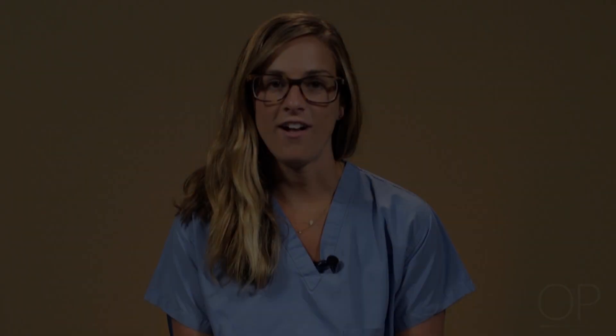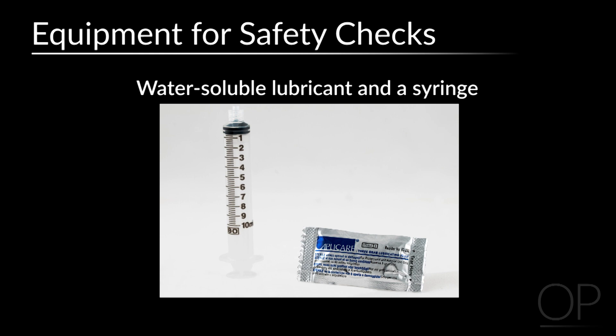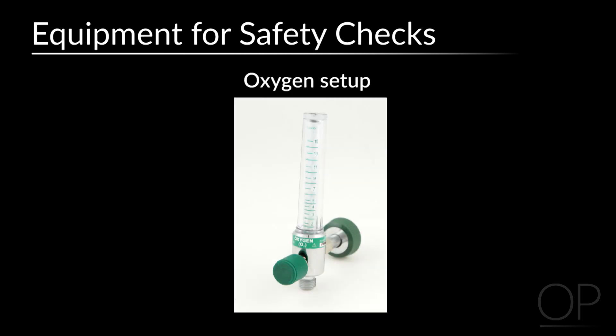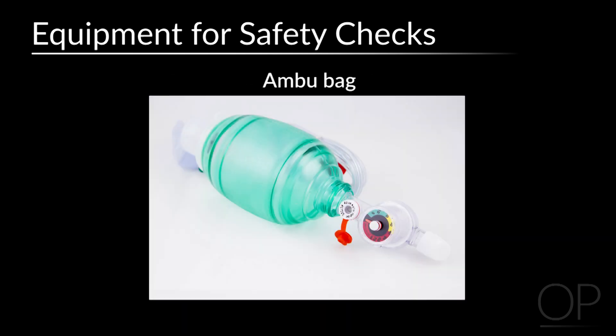Safety checks. All supplies that may be needed to change a tracheostomy tube should be readily available at the bedside or within reach. Your bedside safety checks should include a pulse oximetry monitor, a cardiac monitor if clinically indicated, a spare tracheostomy tube the same size currently in place, a spare tracheostomy tube one size smaller, water-soluble lubricant and a syringe for cuffed tubes, humidification, oxygen setup if clinically indicated, suction equipment and supplies, bandage scissors, and a self-inflating Ambu bag with a pop-off valve.